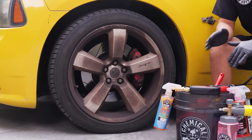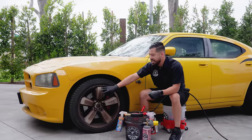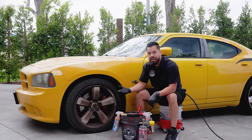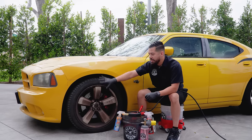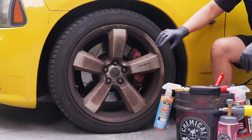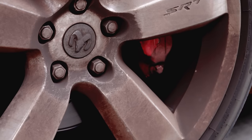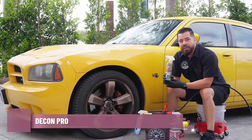I'm going to say this right off the bat: there's more likely than not going to be etched-in brake dust embedded on the finish of these wheels. We'll find that out whenever we're done cleaning. What ends up happening whenever you have your wheels this bad and leave them for a long period of time is that brake dust can start actually etching to the finish of your wheel and permanently damaging it. So to kick off this detail, we're going to start off with some Decon Iron Remover.